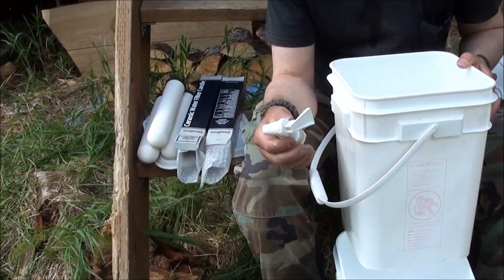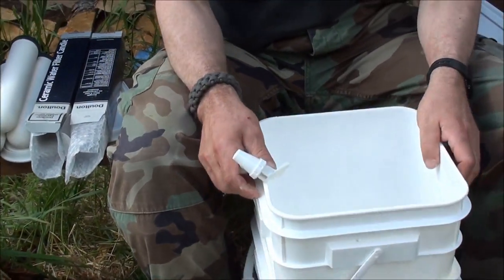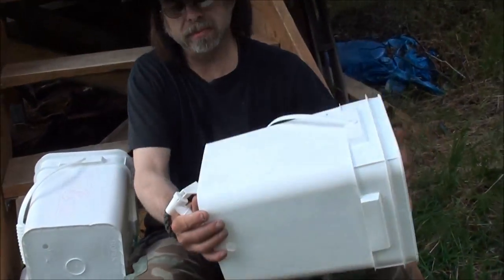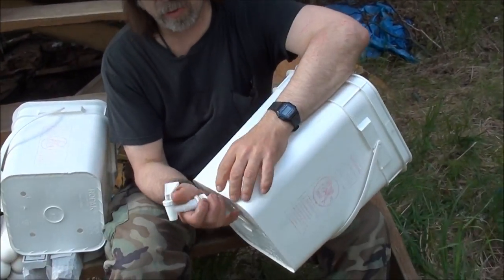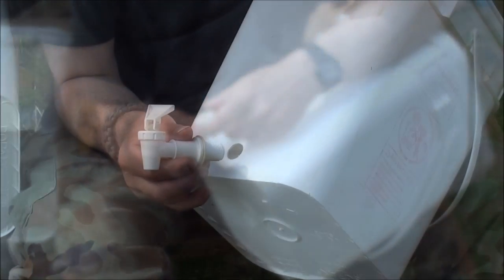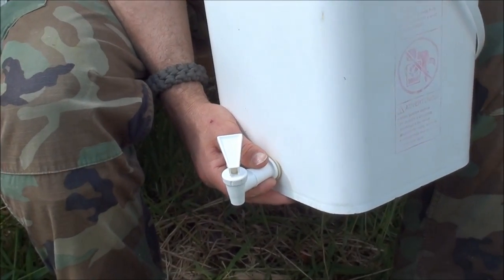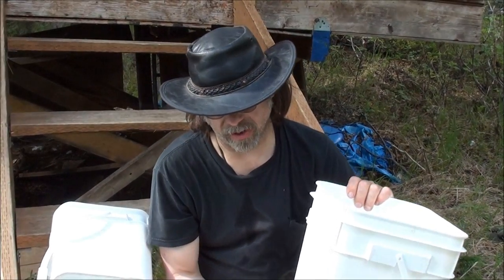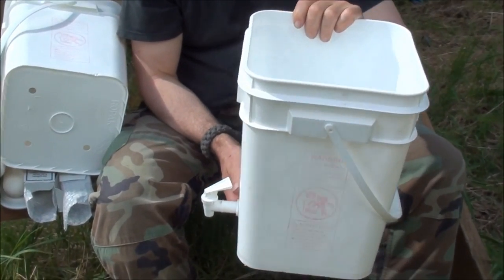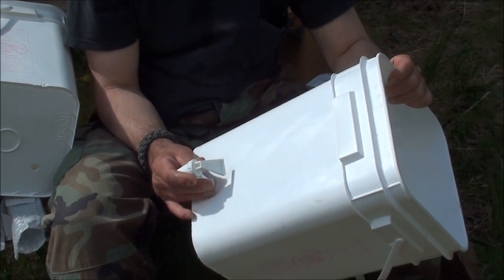I ordered this spigot also from Amazon. Drilled a hole near the bottom and we'll put the spigot in. Here it is assembled — I just finger tightened it. You don't want to tighten this nylon too much or you'll strip it out. It'll seal plenty well.